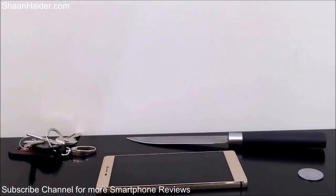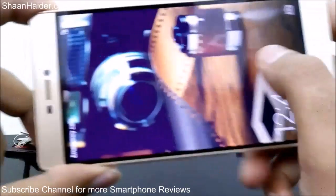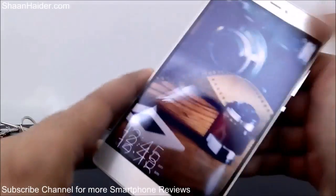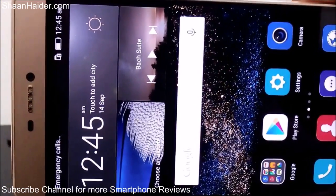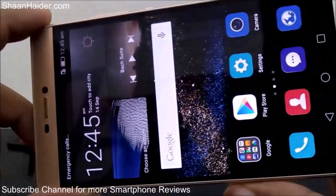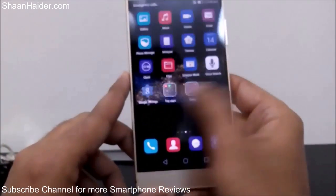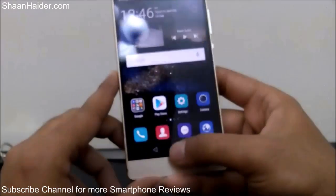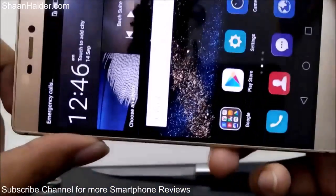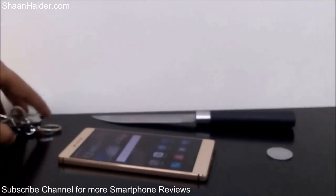Now let's have a look at the screen and see what happened. It's looking pretty good — there are no scratches or any damage to the screen as you can see. Let me use it to see if everything is working fine. It's pretty smooth, everything is working fine, no damage to the screen from using the coin. So let's move to the set of keys.